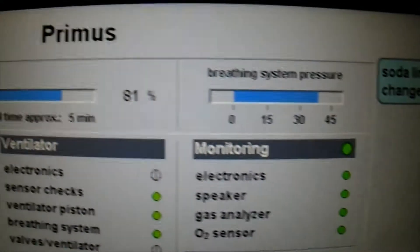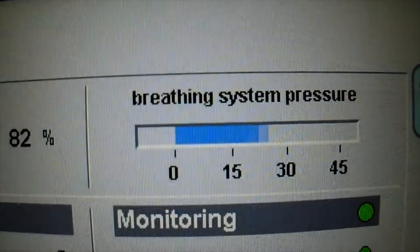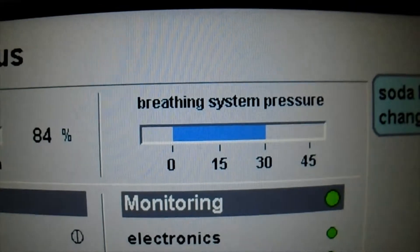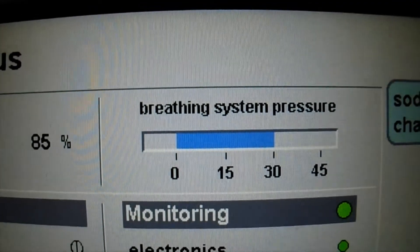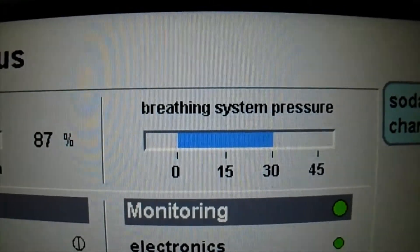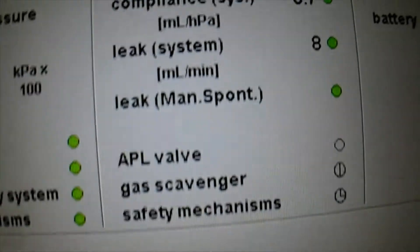Almost 81 percent of the test is complete, and this is the breathing system pressure — it is checking the pressure. It is at 0, now it is at 30, and it is maintaining at 30. This is how the machine understands a leak — it will blow some gas and try to maintain the pressure inside the circuit. If the pressure is being maintained constant, it means there is no leak. But if the machine is not able to maintain that pressure, then there is a leak. Now you can see that the leak tests are passed.